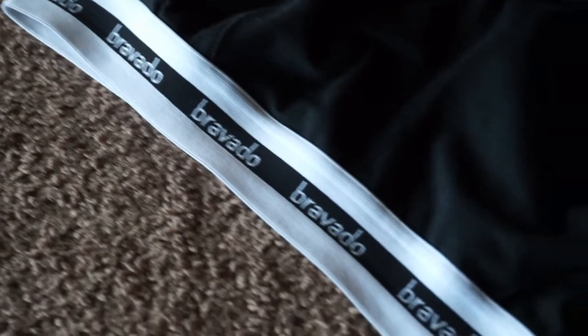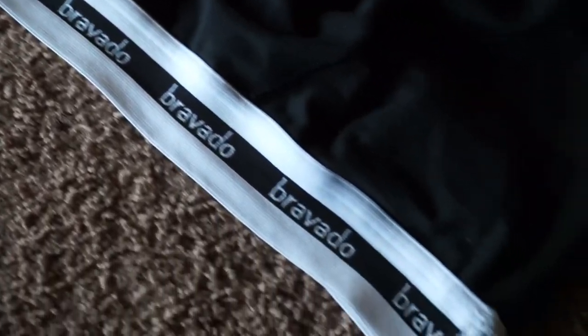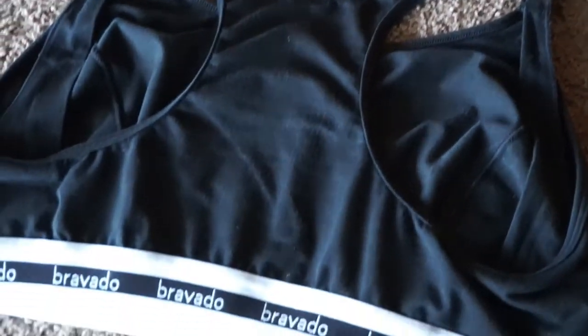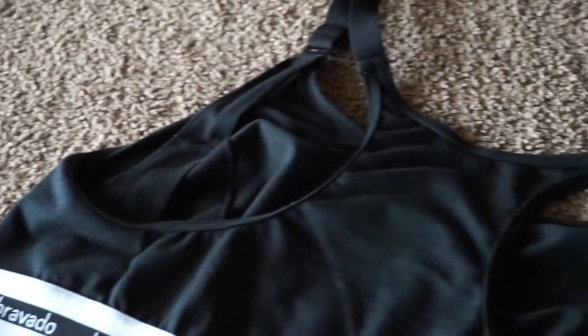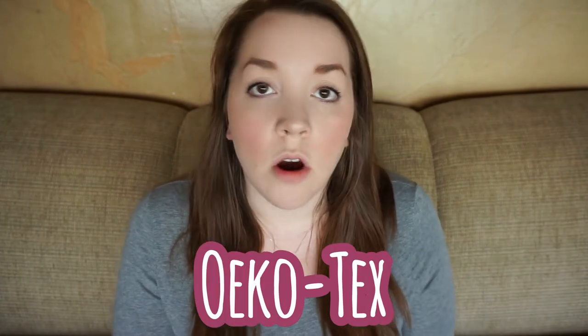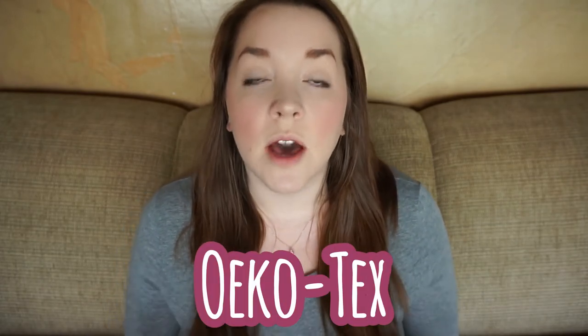Since it is the full cup version, I find this bra to be full coverage. The band down here is also nice and stretchy — it's very wide and really supportive. This is also a slip-on bra with no closure in the back. It offers razorback straps, which give it a really sporty look, but it's a lot more supportive than your typical sports bra. Bravado also had their fabric certified to confirm it does not have any harmful chemicals or ingredients, so you know it's safe for you and your baby.